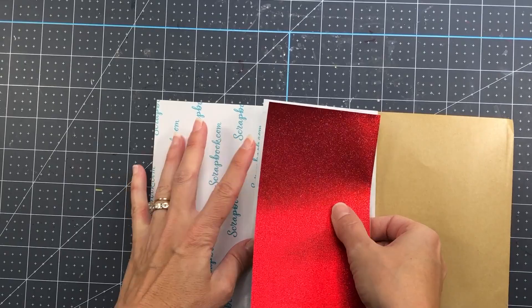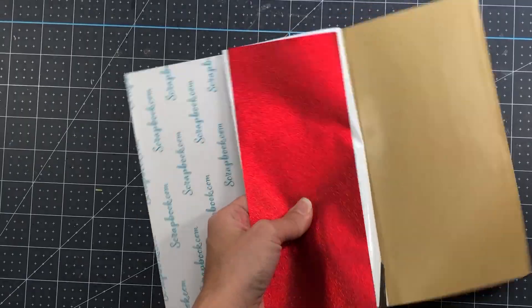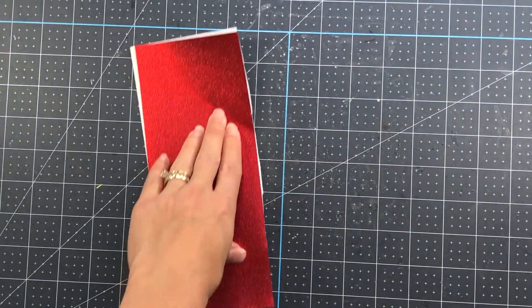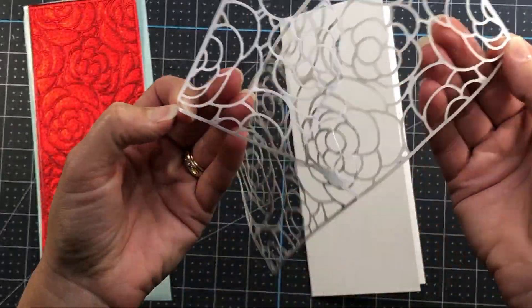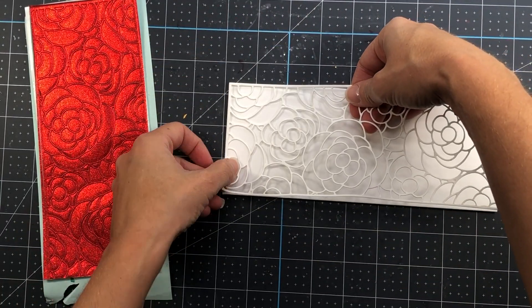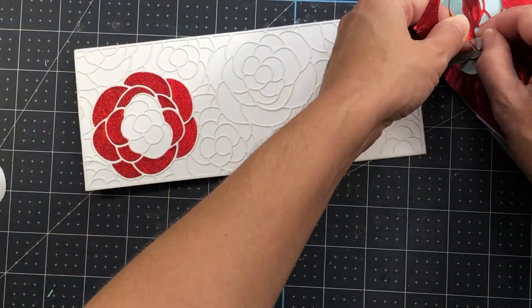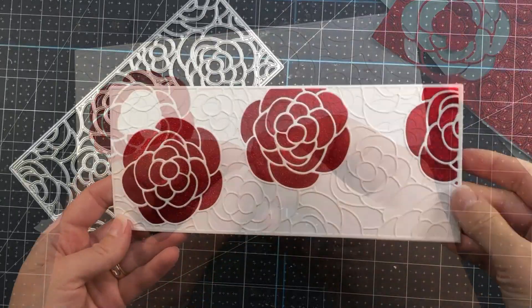I'm going to take a piece of red glitter paper from the rainbow glitter paper pad. I'm also going to put some double-sided adhesive sheets on this piece and use that same die and run it through my die cut machine. Then I'll remove the backing from the Rose Bloom die cut piece, add it to a slimline card base, and piece back in some of the roses that I die cut with the glitter paper.